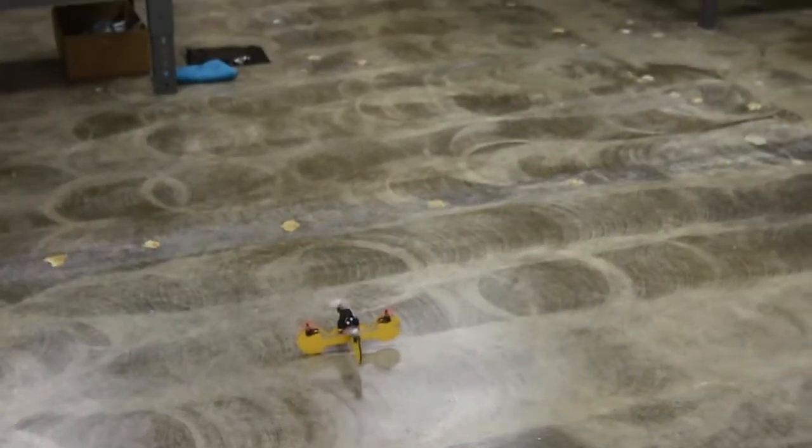Speaking of flight testing, that was a really important part. Every time that we made a tweak to the drone, we needed to make sure that it was a good change for the end user experience. So we have spent a lot of time flying drones, and to be honest, my skills have not improved that much.